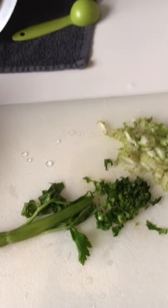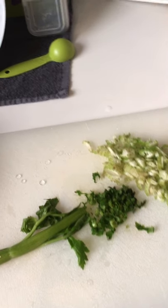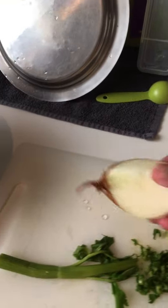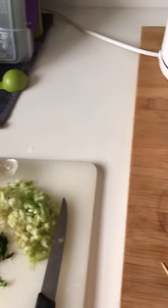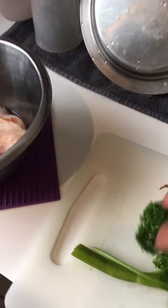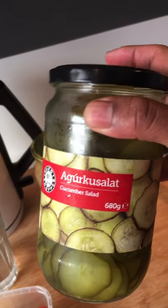This is celery, we're going to chop this. We need around half an onion and a few cloves of garlic. I'm going to use some salmon trout, and also this pickled cucumber — I'm going to use a little bit of this.